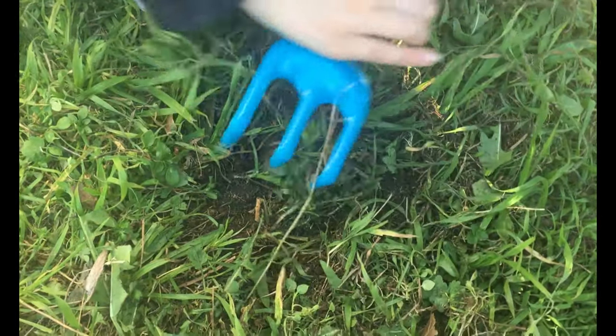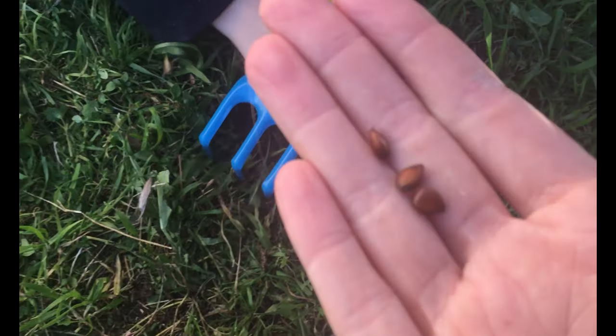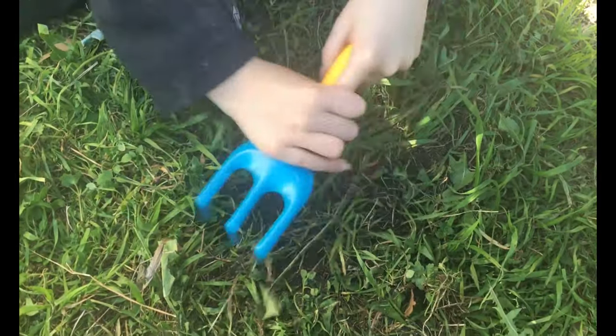So what are we planting for? Appleseeds! That's right, we are going to be planting appleseeds. I'm working hard on work right now.